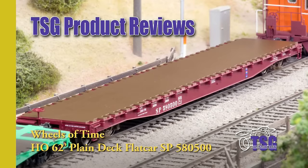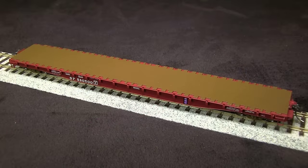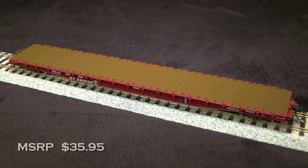Hi, this is Dan Cordopassi of TSG Multimedia. Today I'm reviewing an HO scale, 62-foot, plain deck flat car from Wheels of Time. This car represents one of the Southern Pacific F70-43 cars that was built by GBEC in 1966. Many of these cars lasted into the Union Pacific era. This car has an MSRP of $35.95.